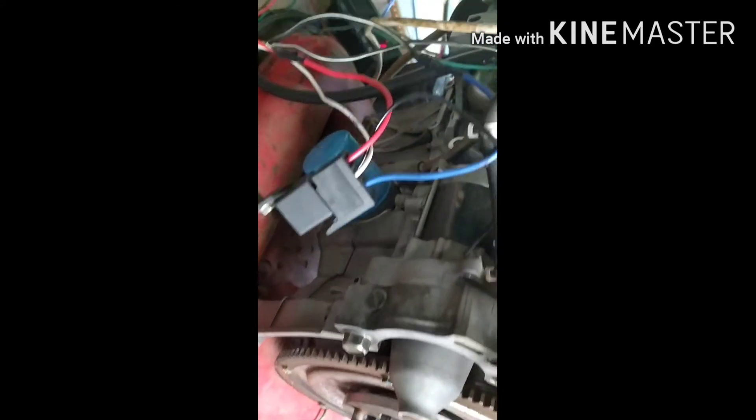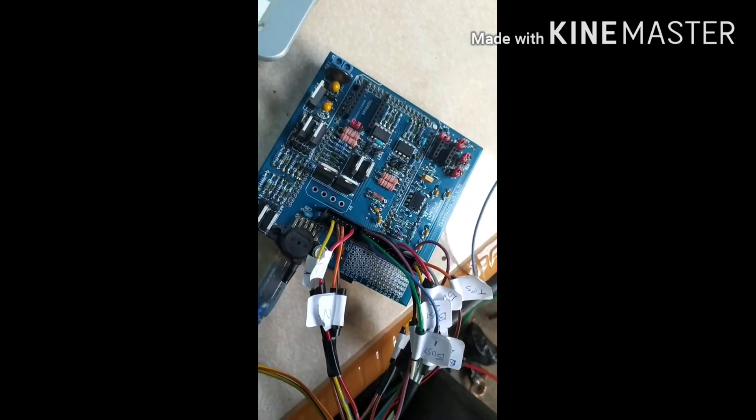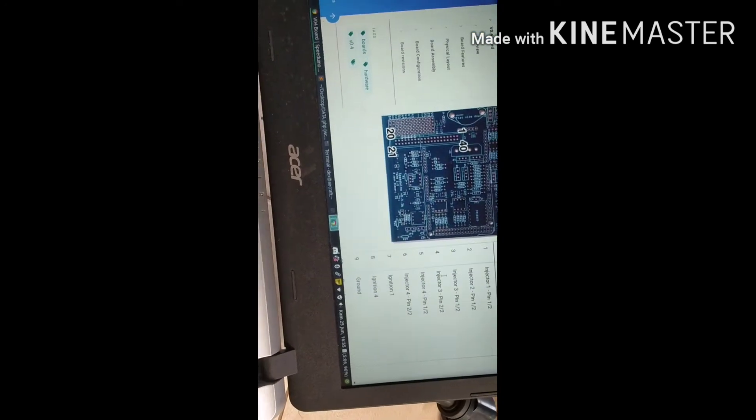This is my gearbox — it has a reduction gear — but that will be shown in the next post. For exhaust gas recirculation you don't need it; I don't use EGR. My battery is still charging because it dropped. For timing — make sure your timing is correct because if your timing is not correct your engine will start a little hot and maybe your engine will not start at all.